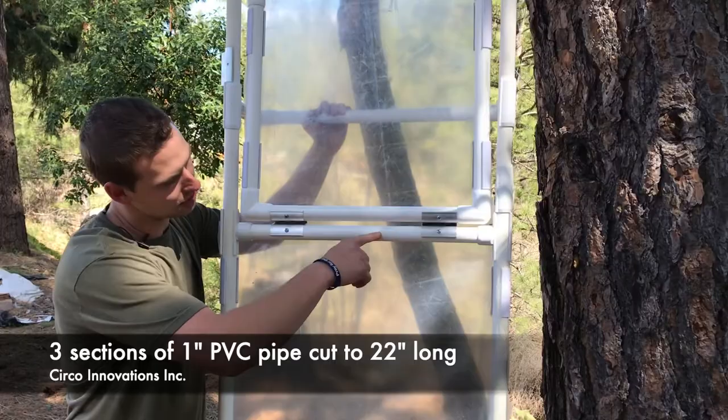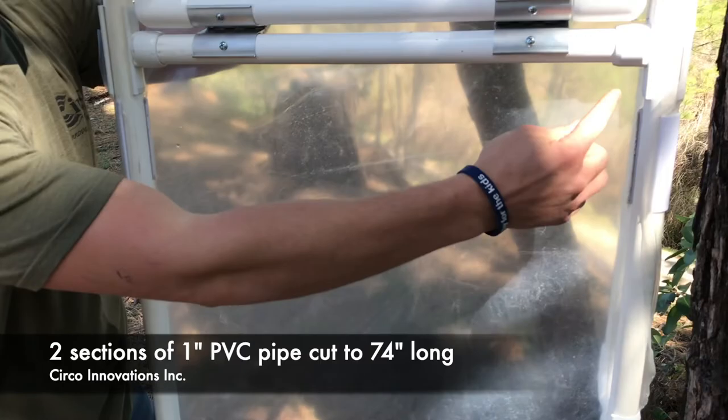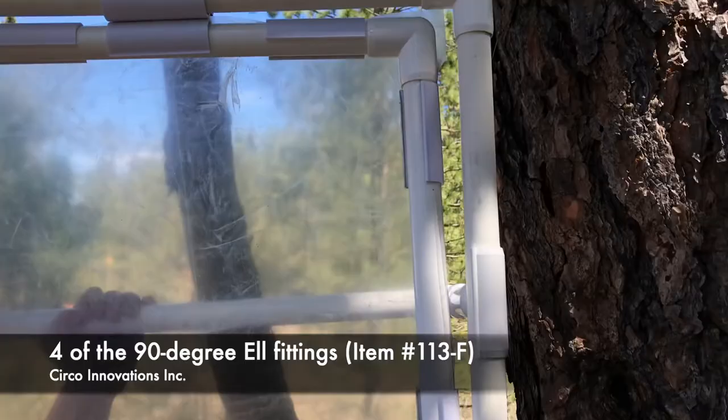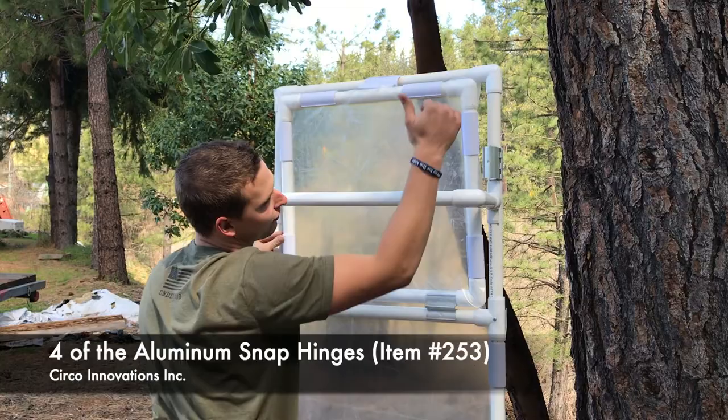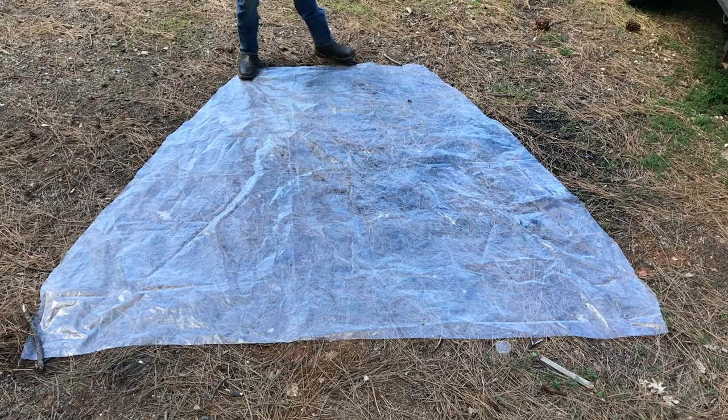Let's go over the frame of the door. You're going to need three sections cut to 22 inches long, two 74-inch sections, two side saddle tees, and four L's for the frame. We have our snap hinges — place one roughly a foot from the top, and another roughly a foot from the bottom. You'll have two for the windows, and you're set.